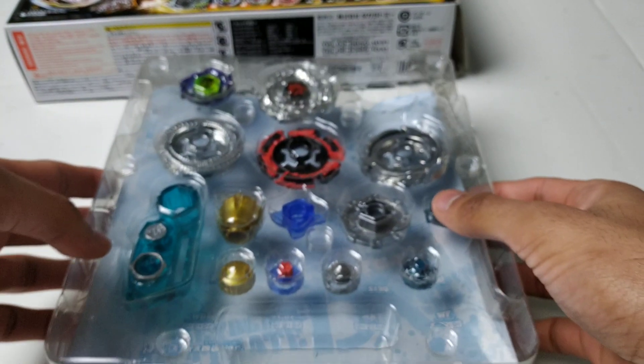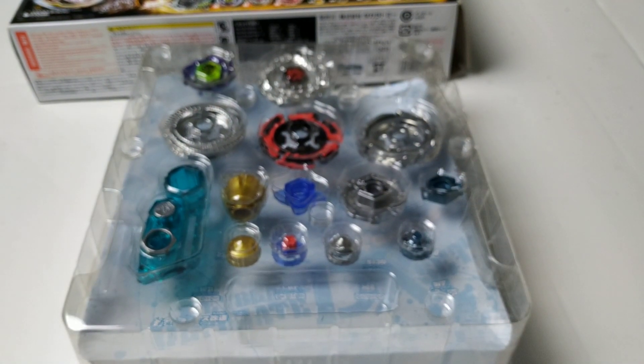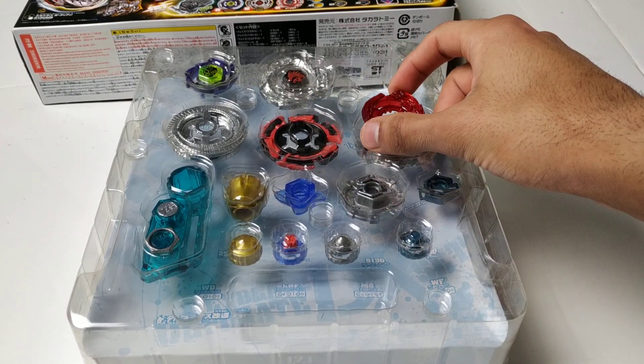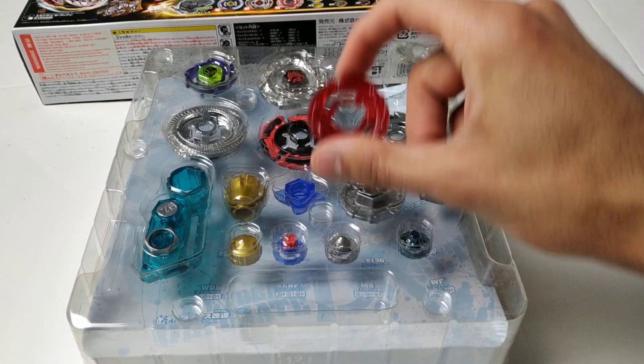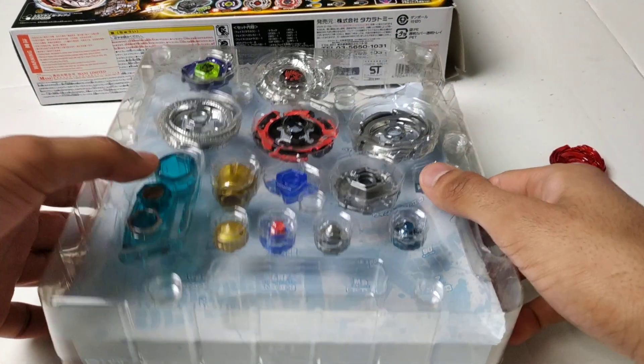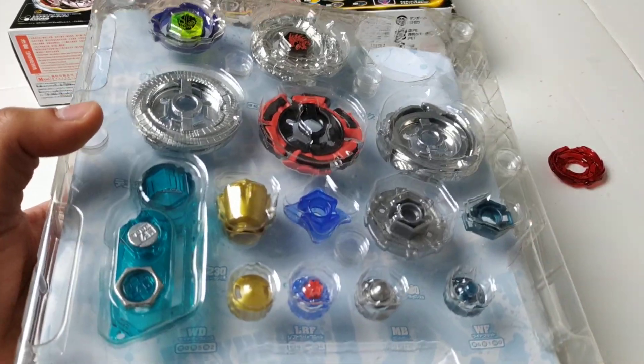Here are the Beyblades. As you can see, this set is missing two of the pieces. Well, I have the energy ring for Wing Pegasus, but it was missing the face bolt. That's unfortunate, but I'm sure I can find a replacement for that.